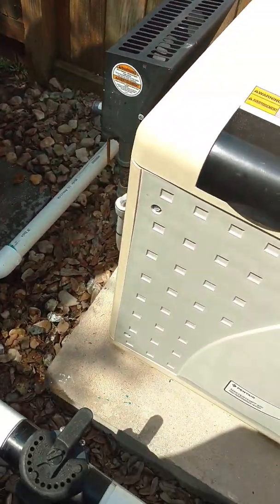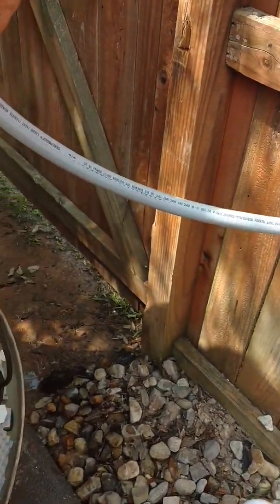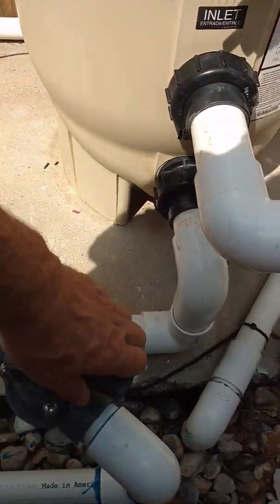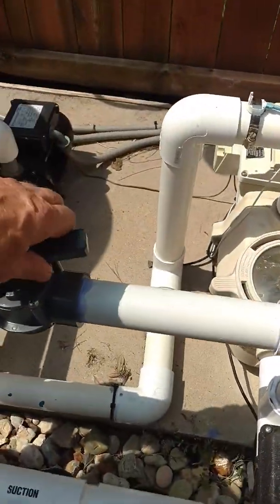To turn it off, it's just the opposite procedure. You turn the pump switch off, close the pressure valve, and close the return.